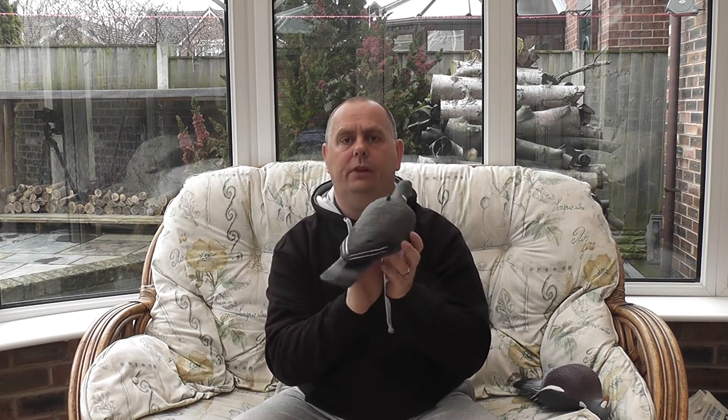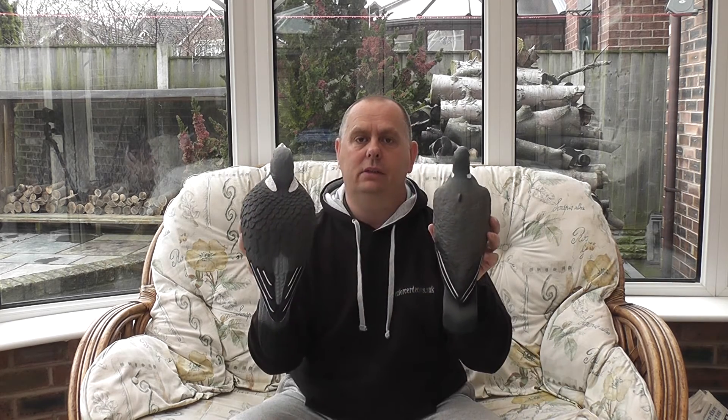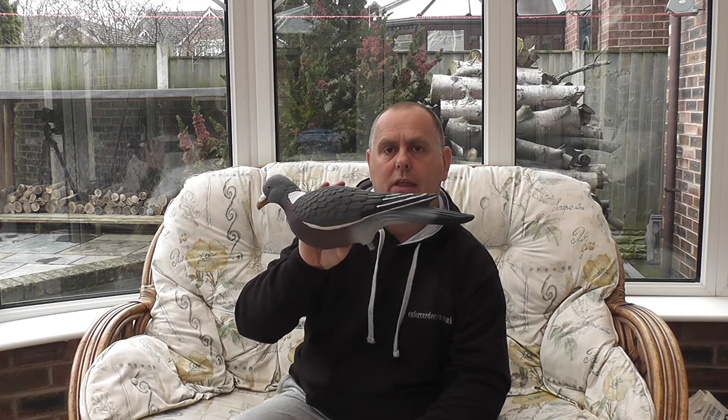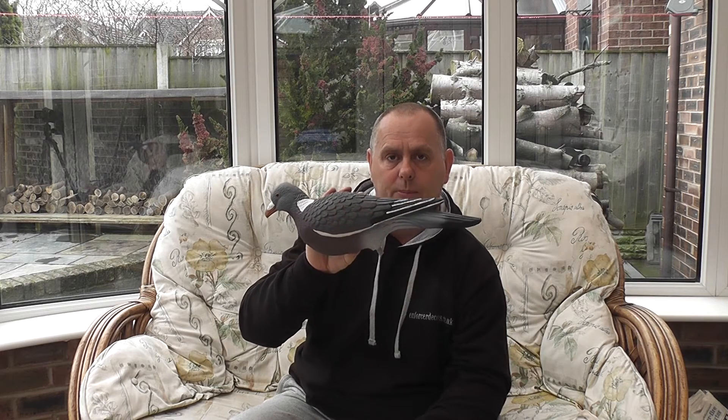The next decoy we're going to look at is the FlexiCoy. Most people think these are the Rolls Royce of pigeon decoys available on today's market, and these retail at £7 each. As you can see from the back of the decoy, there's a lot more detail in the Enforcer than in the FlexiCoy — in the feathering and the colouring. Also, the FlexiCoy does not come with any ground spikes, so if you're shooting on a rape stubble which is cut quite hard, it will be difficult for incoming birds to see. Whereas the Enforcer decoy comes with a 15-inch ground spike, so it can be placed above the stubble or quite low to the ground.